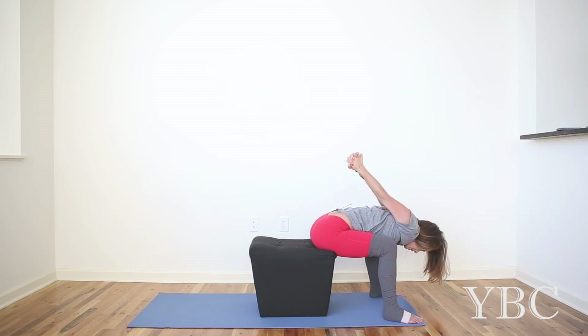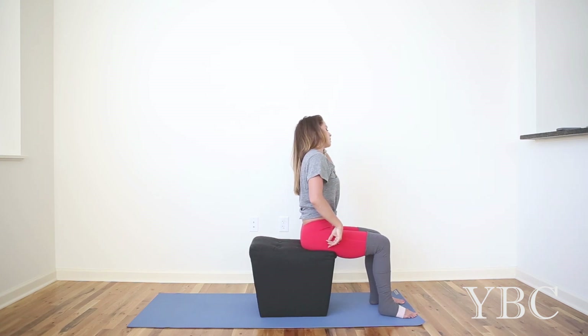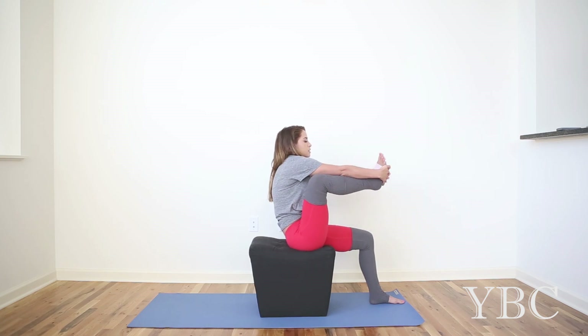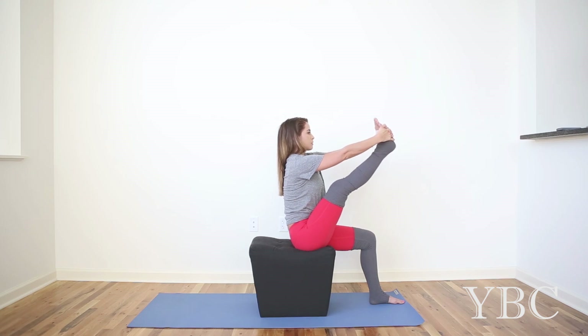On your next inhale, rise up. Heel-toe your feet back so they're hip distance. And as you inhale, invite the right knee up towards the chest. Sit as tall as you can. If you're a beginner, stay here, or if you have a yoga strap, use that. Otherwise, take your hands underneath the foot and press out of the bottom of the foot to extend the leg.